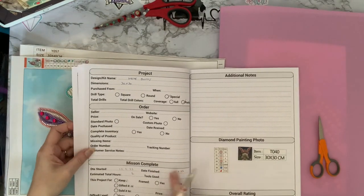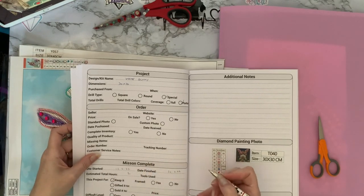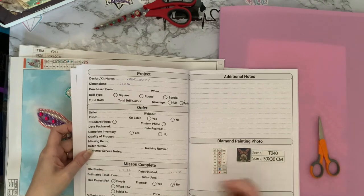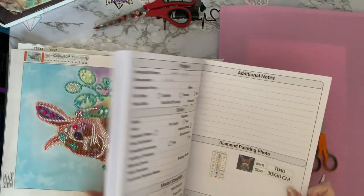I've put my date started and date finished. It took about two hours, but we'll keep it for now. It's framed - no, at the moment. Difficulty level I would say moderate because there were some of the little teeny tiny ones in it. So that's bunny done.